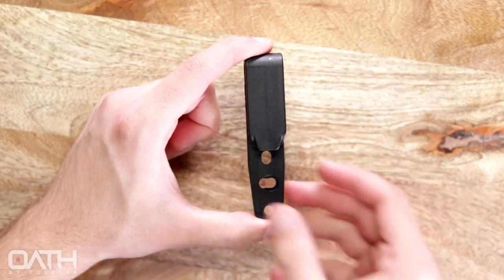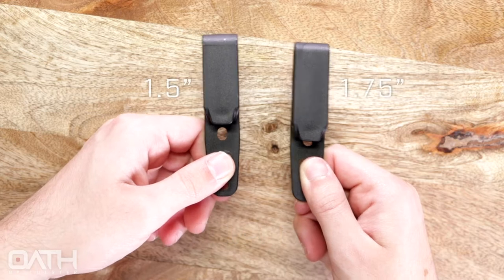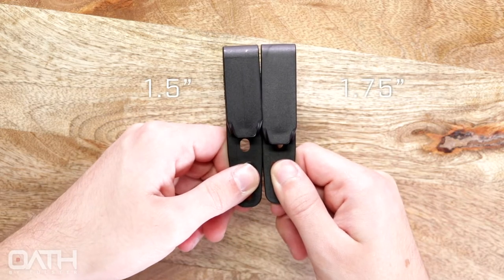As an alternative to the Oath's DCC clip, the grip hook can be purchased separately at Tulsa.com. It's available in both 1.5-inch and 1.75-inch variants.